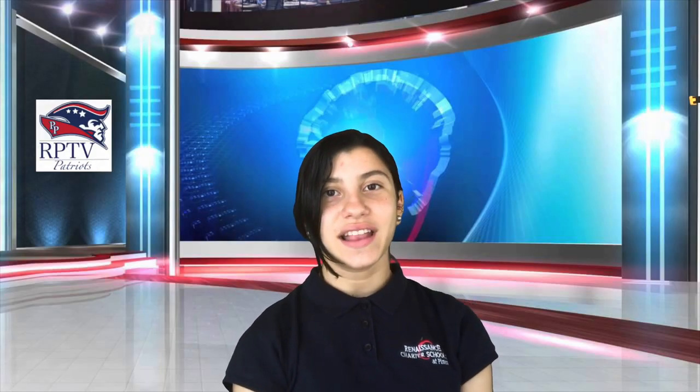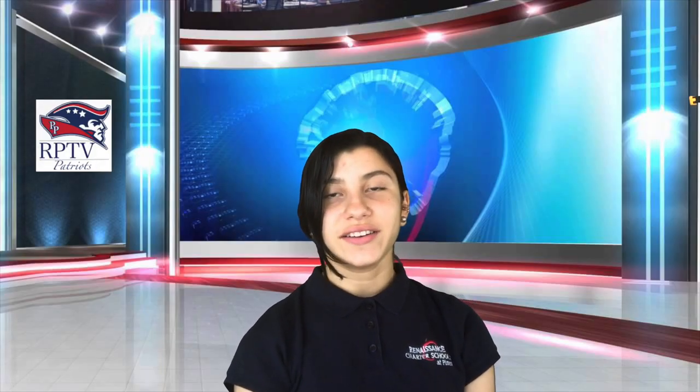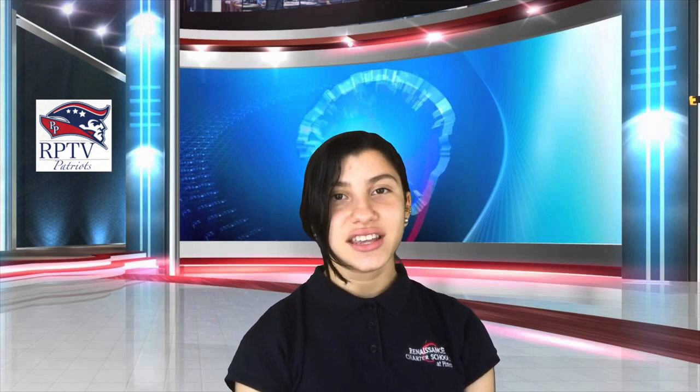Thank you, Vavani. And for admin announcements: Teachers, please be on your emotive page to welcome your scholars in the morning. Attendance must be taken at some point each day. And lastly, teachers, please don't forget to provide our scholars with positive hero points.